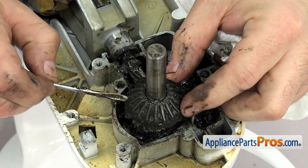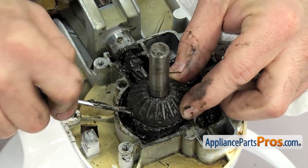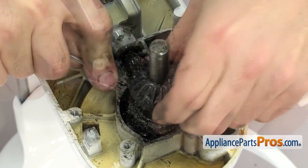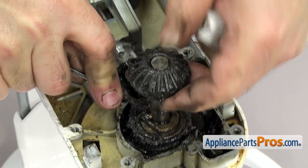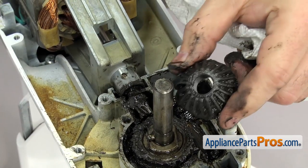Now that we have the snap ring off, we can reach in and lift up on the bevel gear. If you have to, you can use a small flathead screwdriver to help lift it up. Once you have it free, you can clean it up and set it aside.